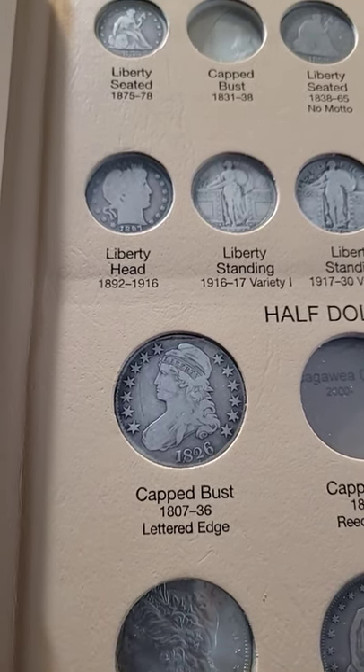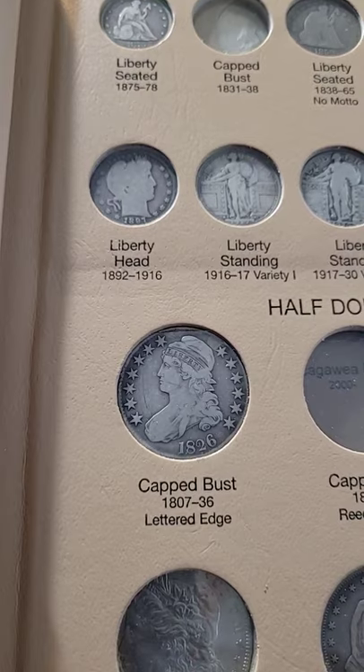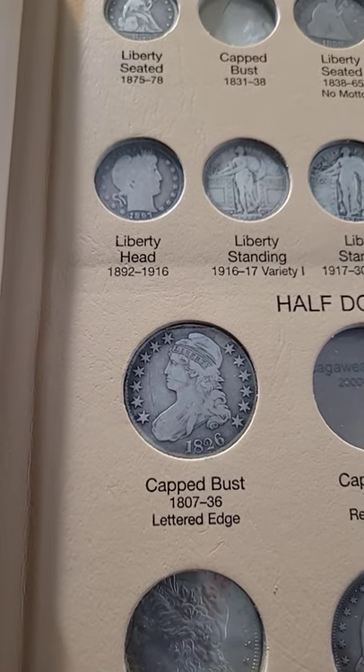Please stay tuned for more updates I have in my typeset. This is Armando from the Vault.